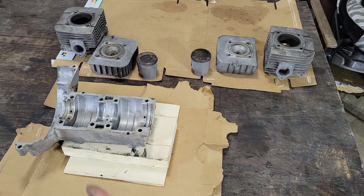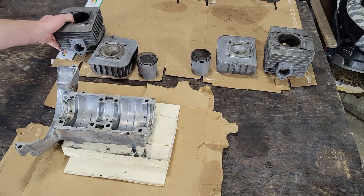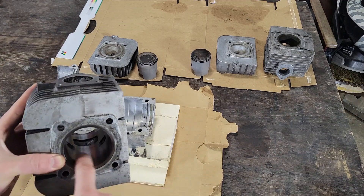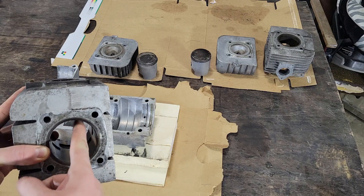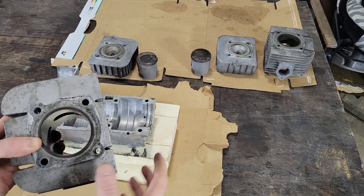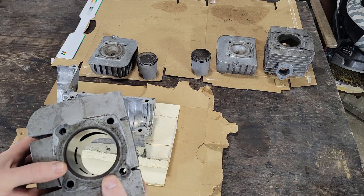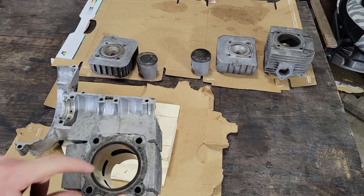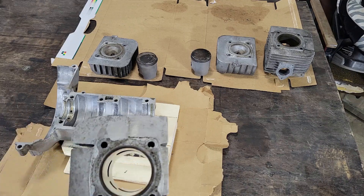The next thing I want to check is whether the bore is okay. Visually and on the fingernail check, there are no scratches deep enough to catch my fingernail, which was good to see. But I need to measure with the bore gauge to confirm whether this cylinder is in spec.